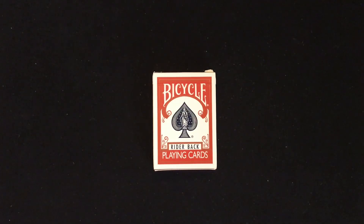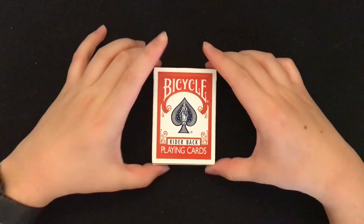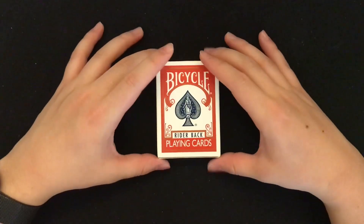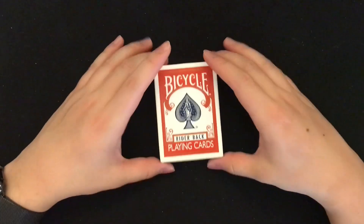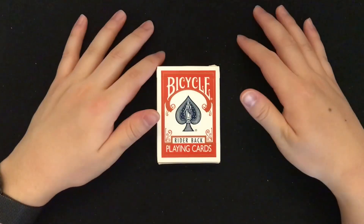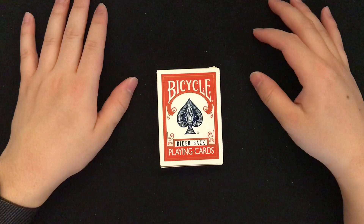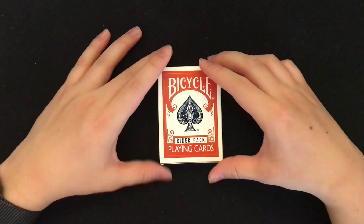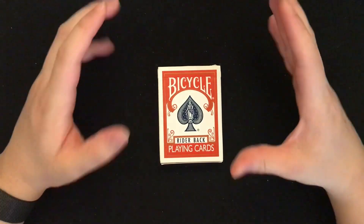Welcome back to another video. This time I'm showing a deck of cards — that's kind of boring, but you might find it interesting. These are the most classic playing cards: Bicycle playing cards, the rider back version, which you've seen all over the place. When I was young I saw this deck of cards in different videos and different magicians used them.